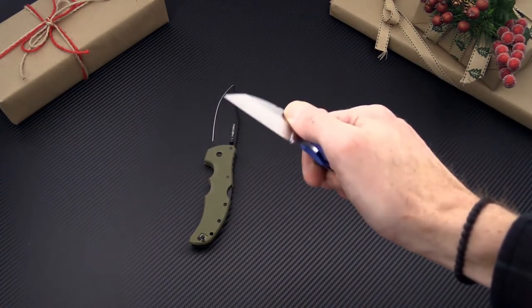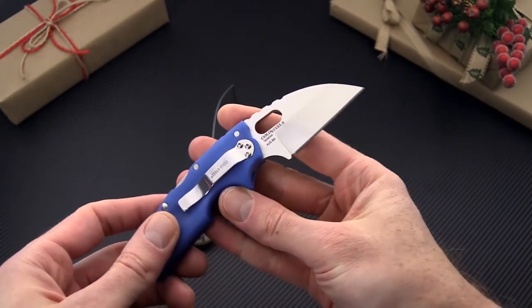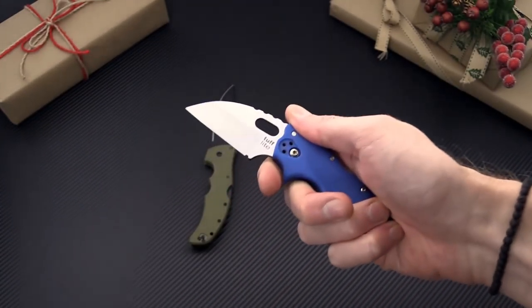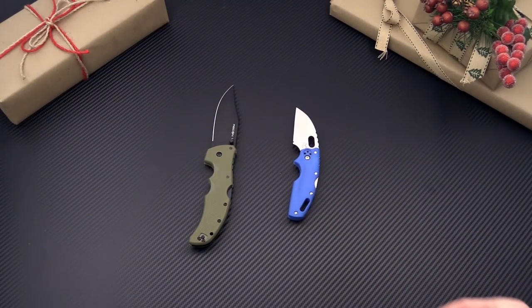We've also got the Tufflite series, a great little Wharncliffe hollow ground Aus8A blade and glass filled nylon handles. Lightweight, compact and just a very powerful cutting tool in a small package.